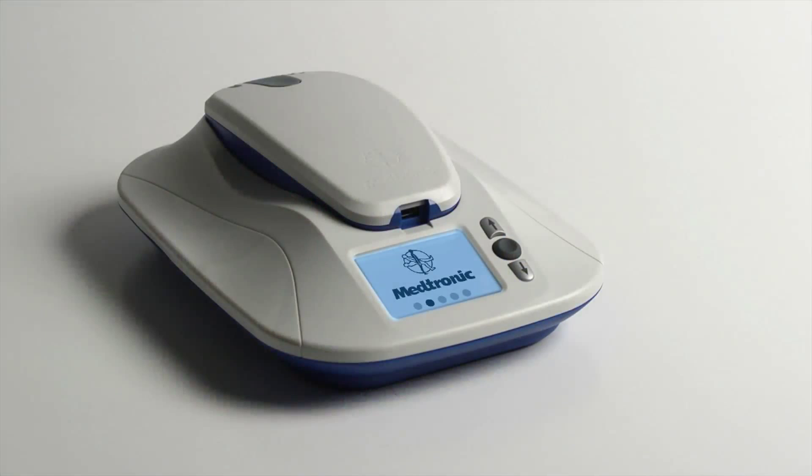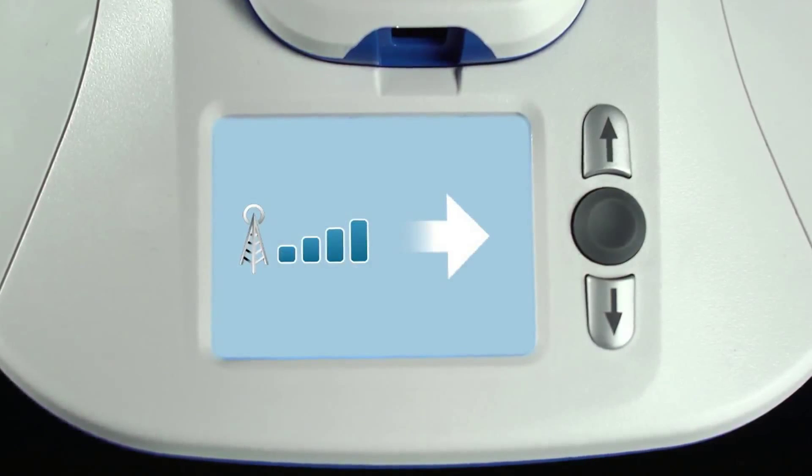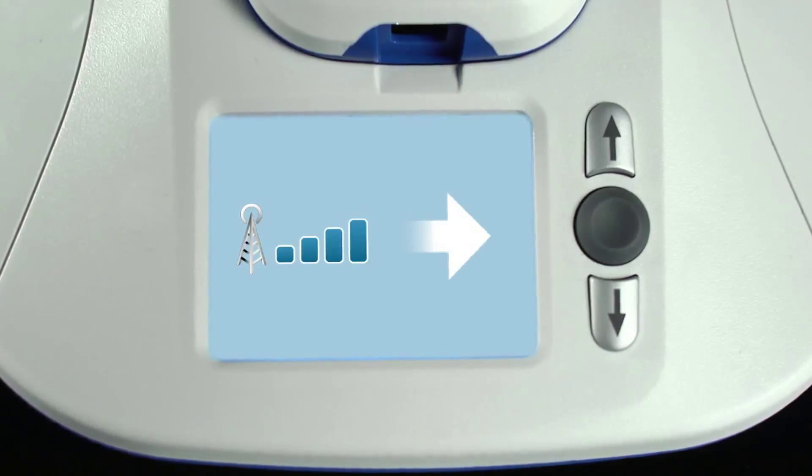After you plug in the monitor, the Medtronic logo will appear for a minute or two while it powers on. Then you should see this icon which indicates the monitor is connected to a cellular network. Although the MyCareLink monitor will automatically send your heart data on a regular basis, a single manual transmission is needed as part of the initial setup process. This setup transmission is needed only once.